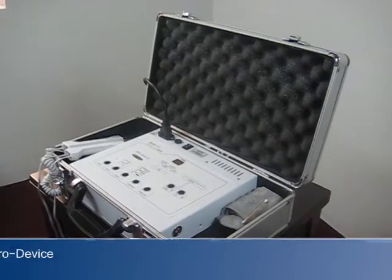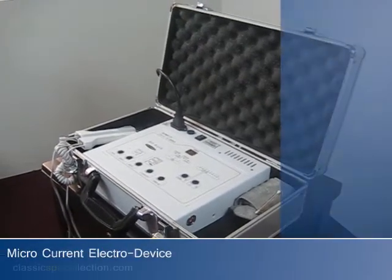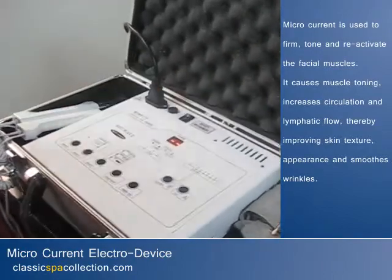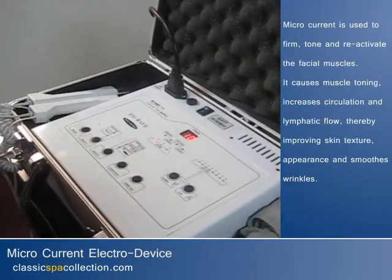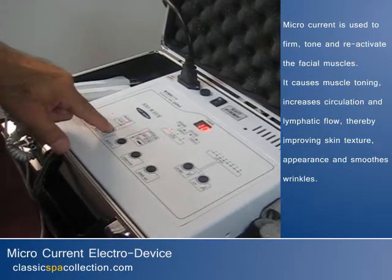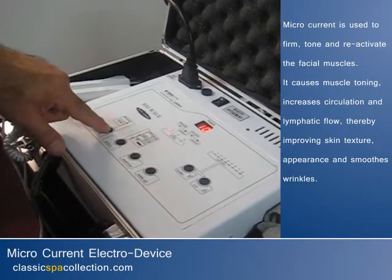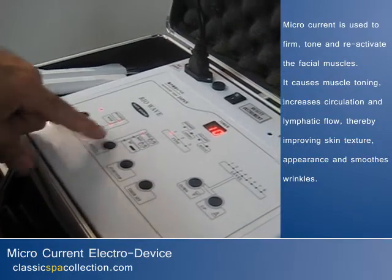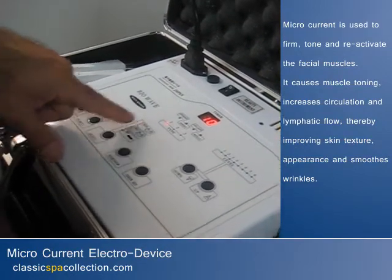This is our microcurrent machine, which helps to reduce wrinkles — made in Japan. So basically, turn the machine on over here, then bring it down to add either gel or water — whatever you're going to use on the customer — and then bring it up to the facial setting.